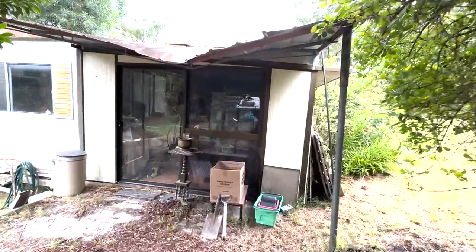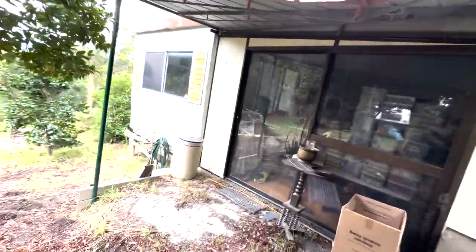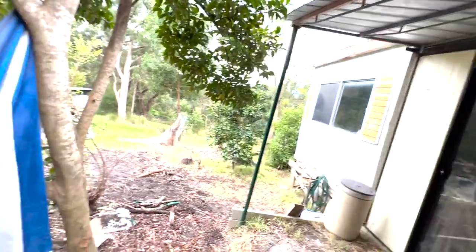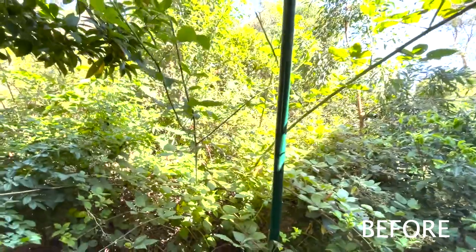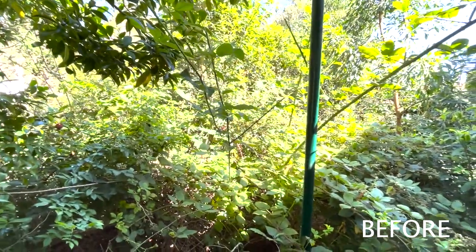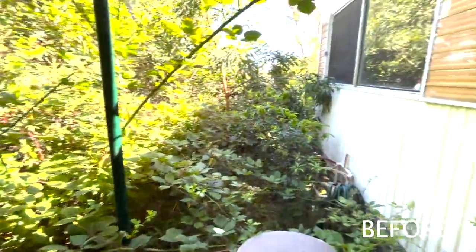It took a bit — there were so many blackberries, prickly bushes and stuff in here. So we've cleared it. We can get to this. I'll go inside like we did last time and then I'll show you the outside.